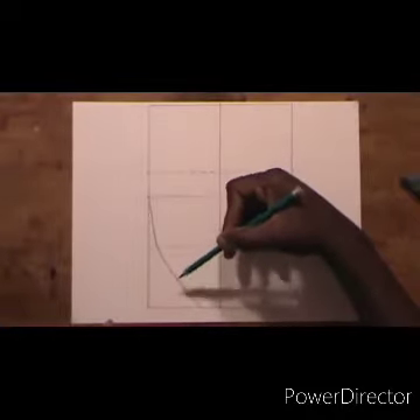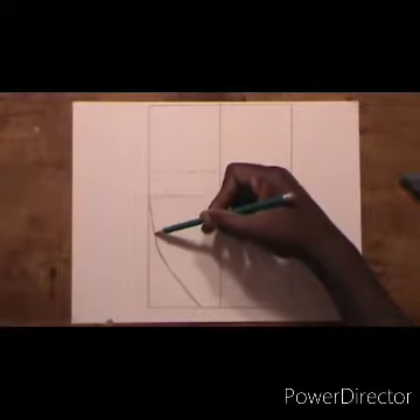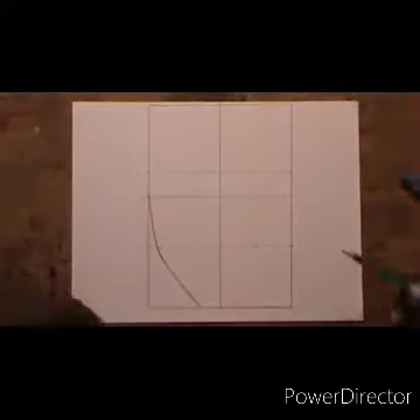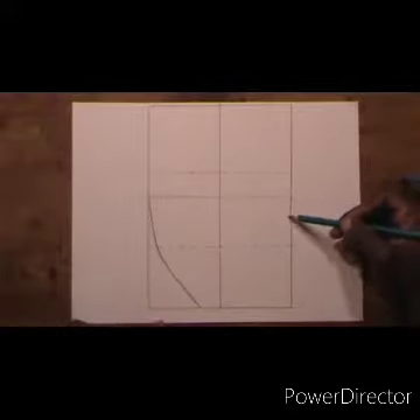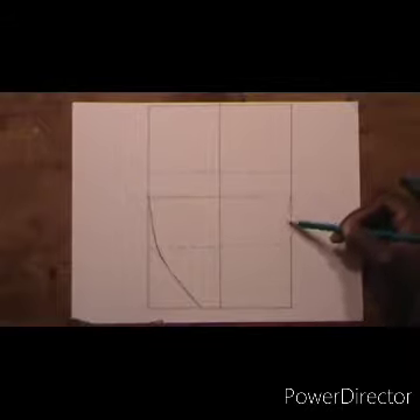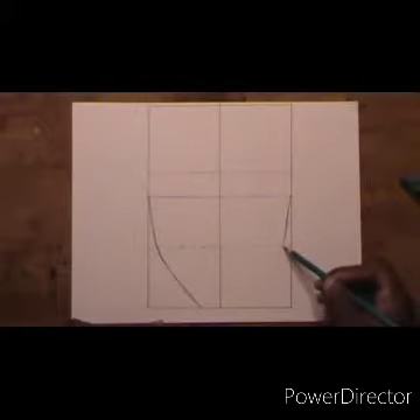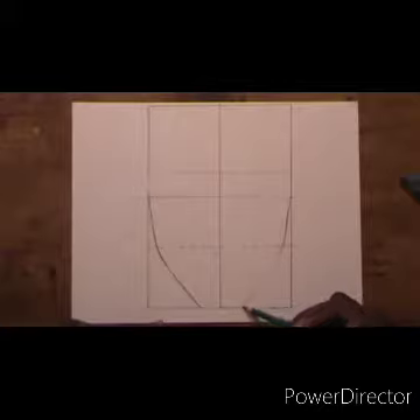I am starting to draw the side of the face — starting from the middle line and going all the way down to the bottom. I am doing the same thing on the other side, going all the way down. It's like a reflection in a mirror — I am doing exactly what I did on the left side, now doing it on the right.